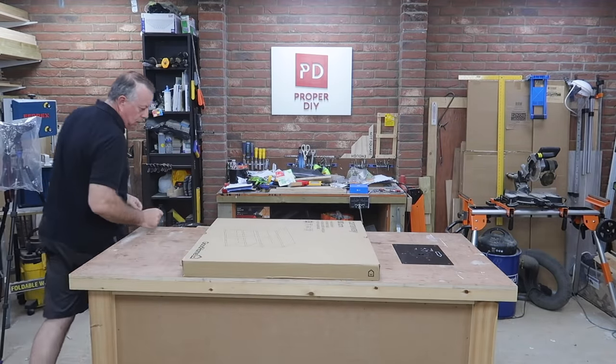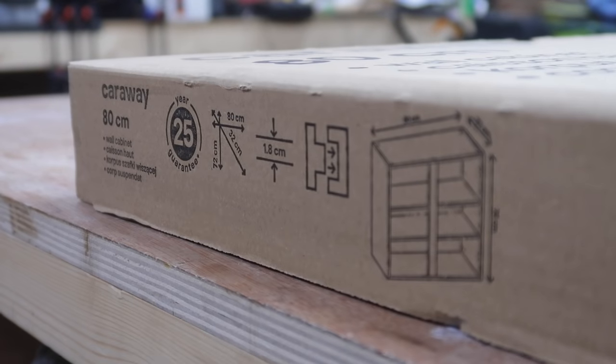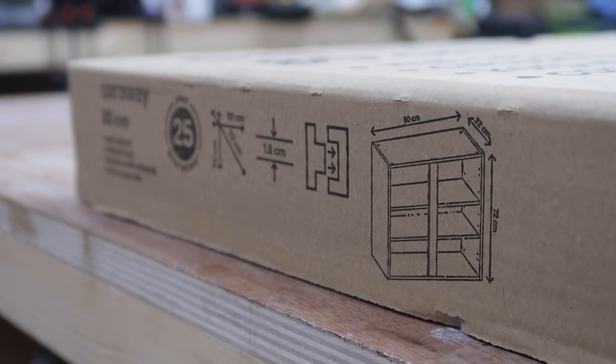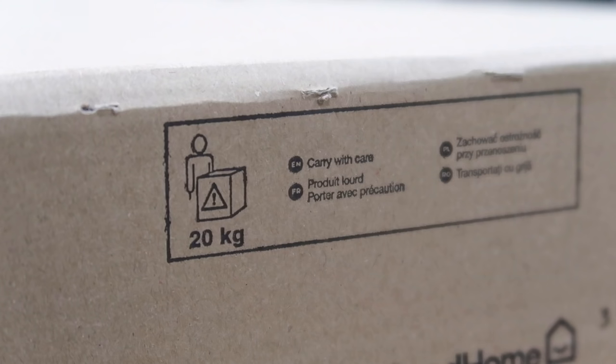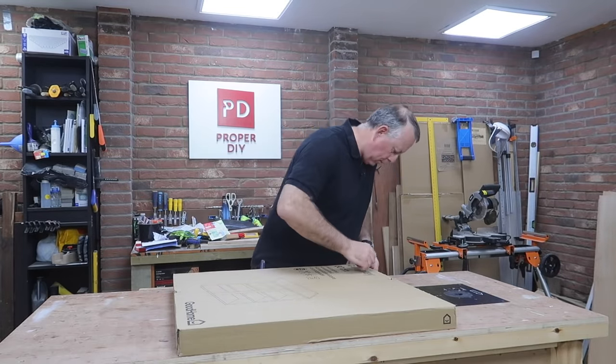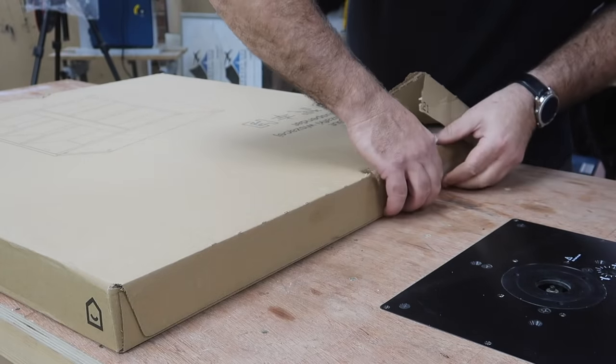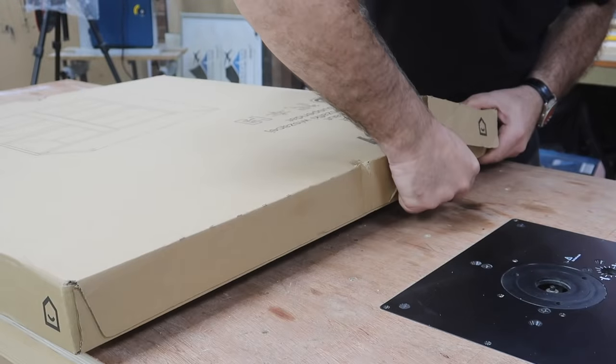This is an 800mm wide double cabinet that's also 720mm high. It always surprises me how heavy these things are, and that's without the doors and the other panels fitted. So let's watch me put this together for the next minute, together with some modern country music.